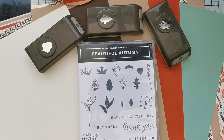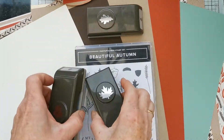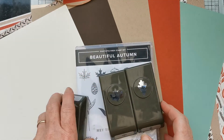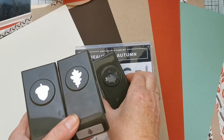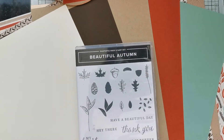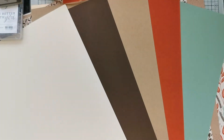You get this fabulous beautiful autumn stamp set that features leaves, acorns, and lots of little bits that you can use to build up your autumn cards and projects. Part of the suite and part of the bundle — the beautiful Autumn Bundle — is you get these three little punches: an acorn punch and two different leaf punches that punch out the acorn and leaves. It is a two-step stamp set, so you get the detailed stamp and the infill stamp. That's the stamp and punch bundle — a lovely little bundle of products.